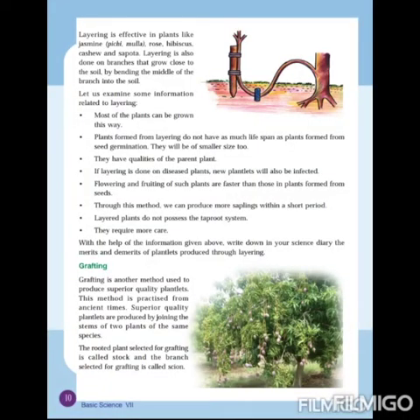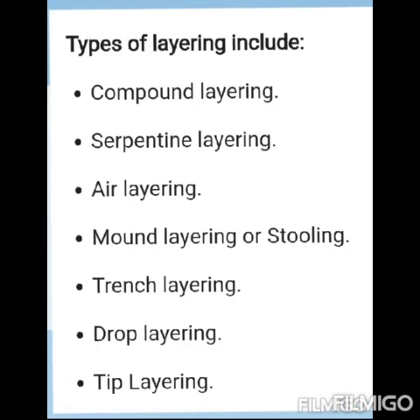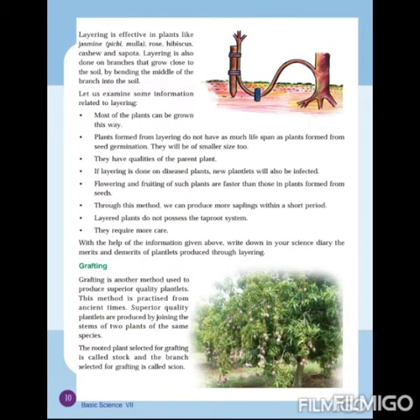We have seen air layering and serpentine layering. Apart from these two, there are many other layering methods. The names of those methods are: compound layering, serpentine layering, air layering, mound layering, trench layering, drop layering, and tip layering. However, in our chapter we need to study only air layering and serpentine layering.